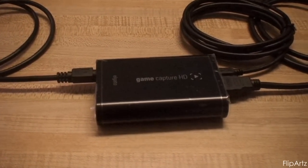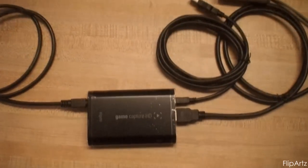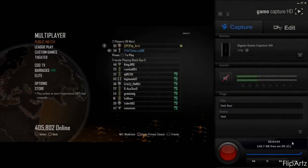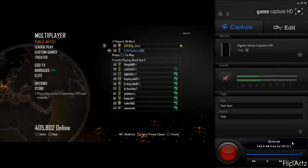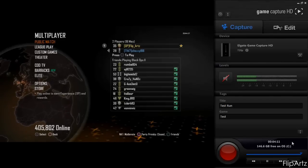I had some difficulties setting it up because you have to reset the PS3 by holding the reset button until you hear two beeps. Then you have to register it so that it will be able to show the game capture on screen. And as you can see here, this is what the Game Capture HD from Elgato looks like when you download the software.